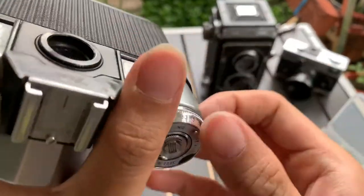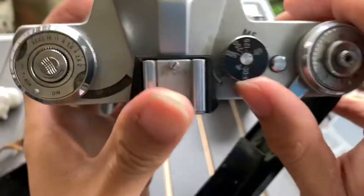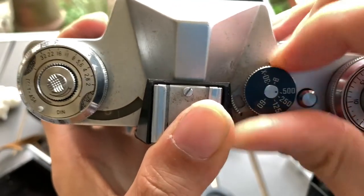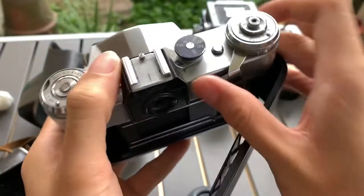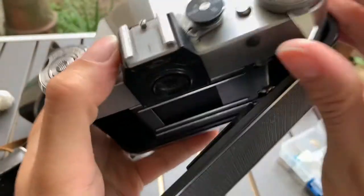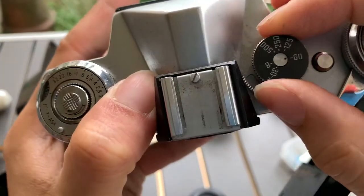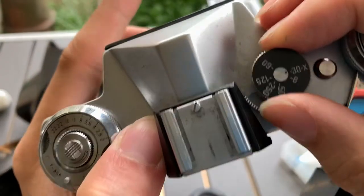I'm going to show you the shutter. I'm going to start with 500 — it works. 250 works. 125 works. 60 works. 30 works. This is the bulb mode. The bulb mode works as well.